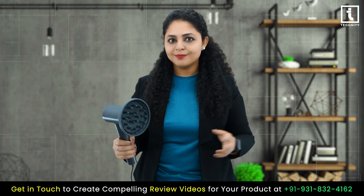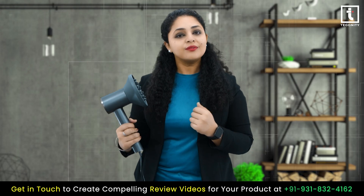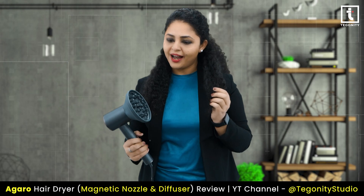What I love most about this hair dryer is its ionic technology. It releases negative ions to reduce frizz, leaving my hair smooth, shiny and healthy looking. Even today I use this.